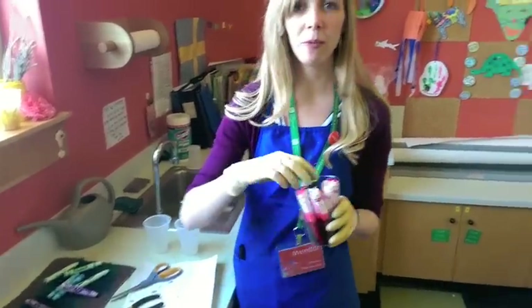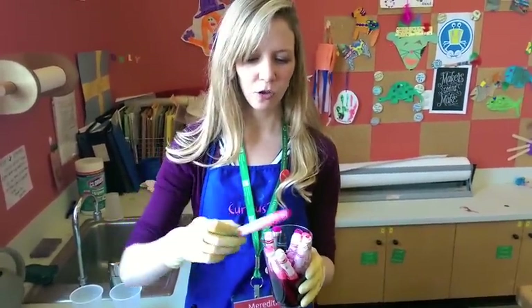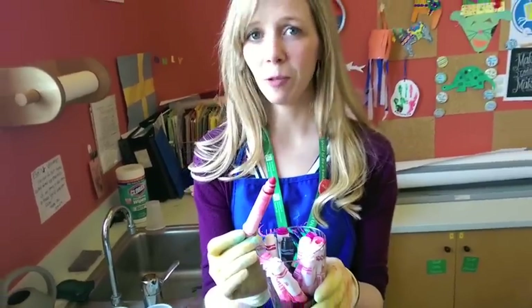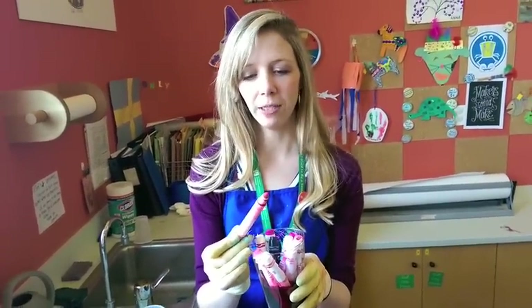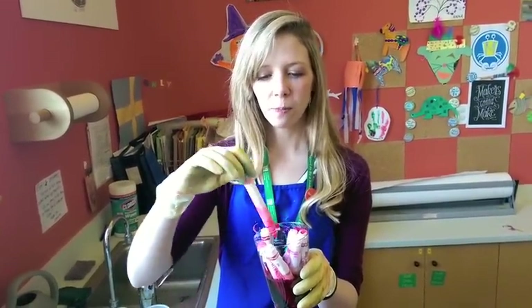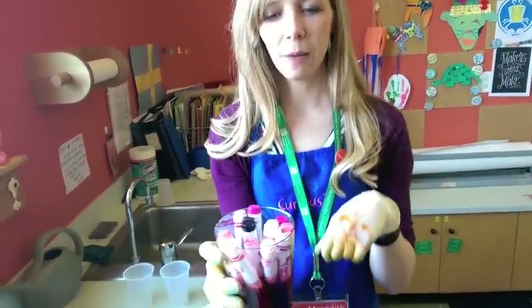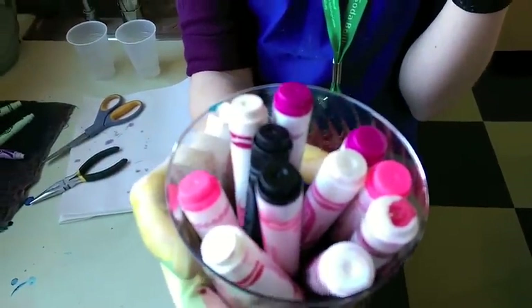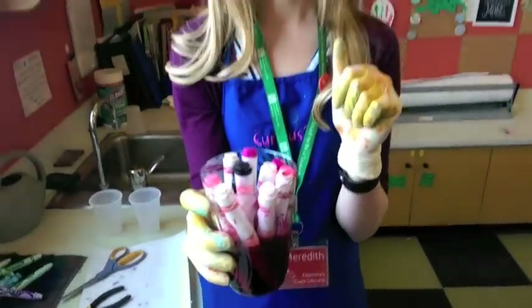First, we went around the museum and found all the dried up markers — markers we weren't going to be using anymore because they were all dried up and weren't writing very well. We just put them in cups with a little bit of water. As you can see in this cup, there are all different shades of pink. We were not picky about which shades we put in; we just put them all together.